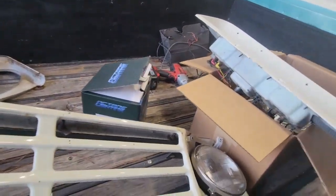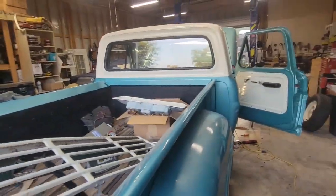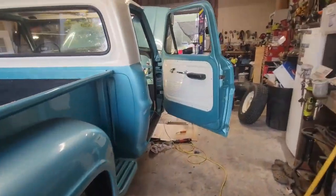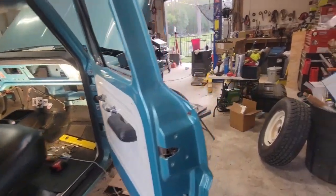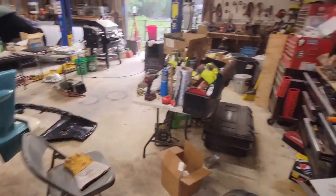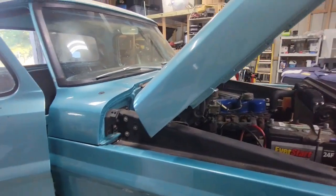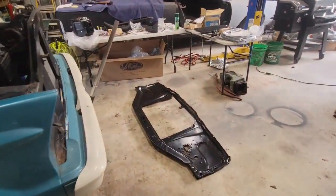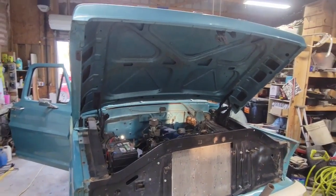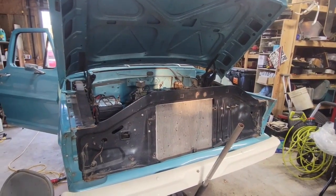Got some new headlights to go in this thing when it goes back together — a little surprise, a little custom touch. We'll get that fixed up and going in. First step of today is gonna be clean up the work area — this shop is a mess. Get that cleaned up so we've got a little more room to work, got a little room to put things down and around. I'll pick back up on the video as soon as I get to the next step.